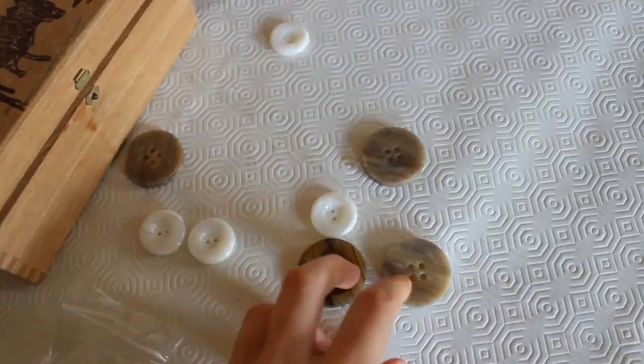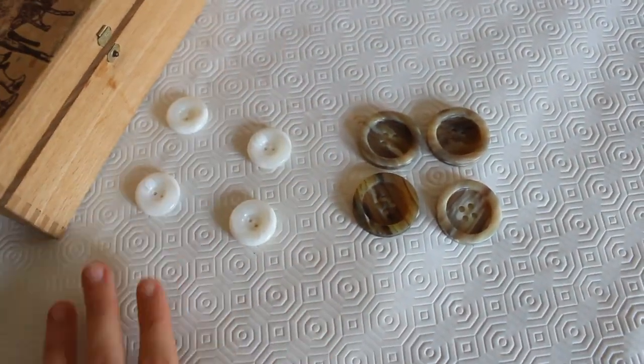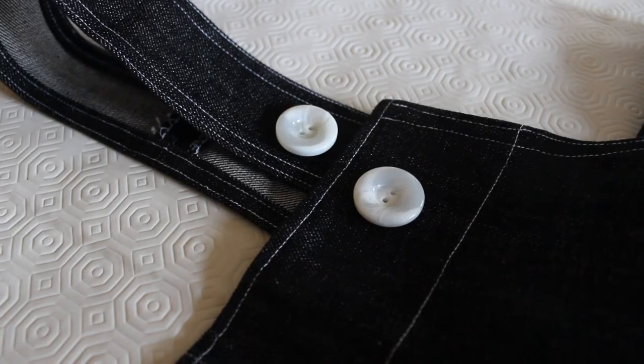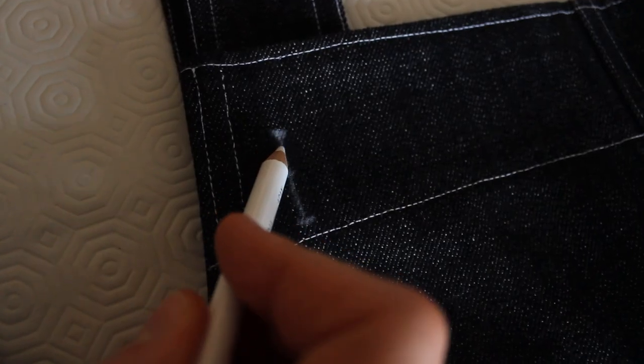In Paris I went to a small haberdashery to get some buttons but I forgot to bring my pieces with me so I just picked two different types I thought could work. In the end I went with the white ones, which I thought looked more neutral and chic and would work better with different outfits.